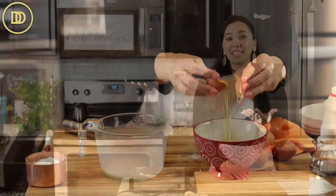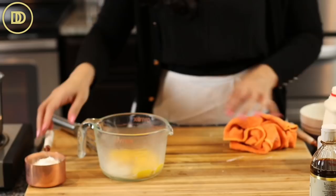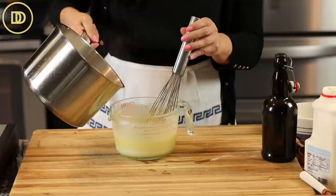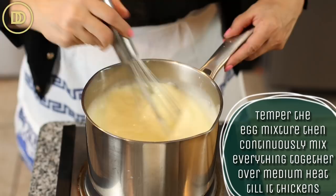While the milk heats, prepare the eggs. We're going to need four egg yolks — just the yolks — and put that in a bowl with the rest of the sugar. You're going to need four tablespoons of cornstarch as the thickening agent, and a quarter cup of cream. Mix that all together, and once the milk is steaming hot, we're going to temper this mixture. Pour most of the milk mixture into the egg mixture and whisk it all together, then transfer everything back into the pan and cook it, whisking continuously over medium heat.